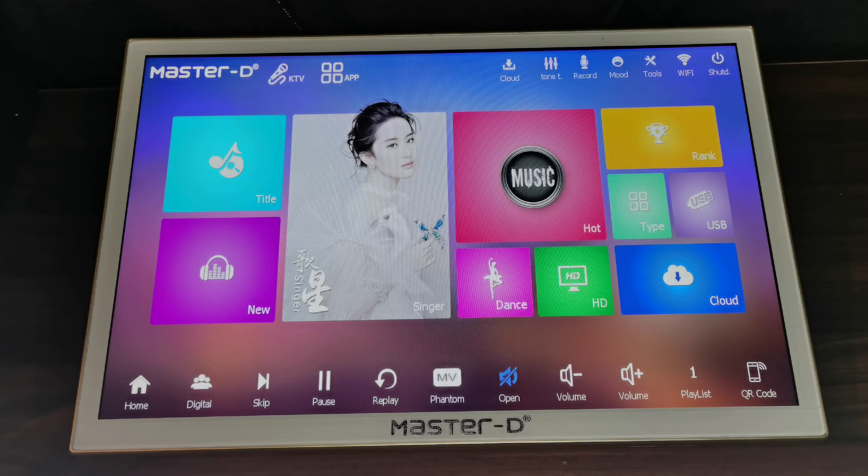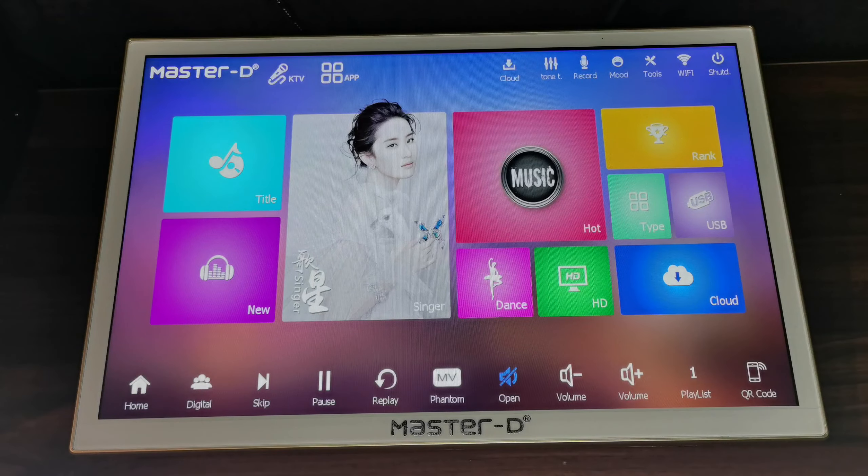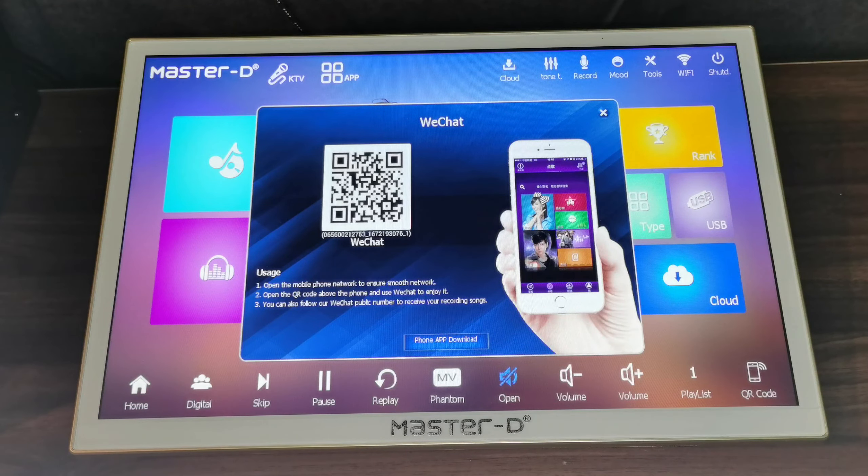For the lower part: this is the Home button, Digital, and Analog. Skip, Replay, MV, Mute, Volume, and Playlist. And also the QR code — this is for you to use your phone to pick the song you want. You can use WeChat and also the phone app.